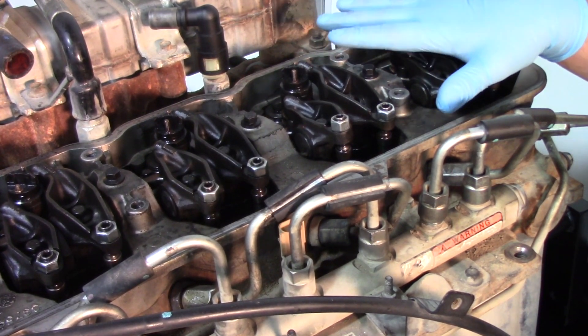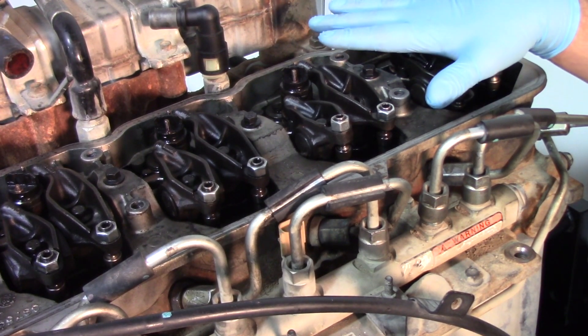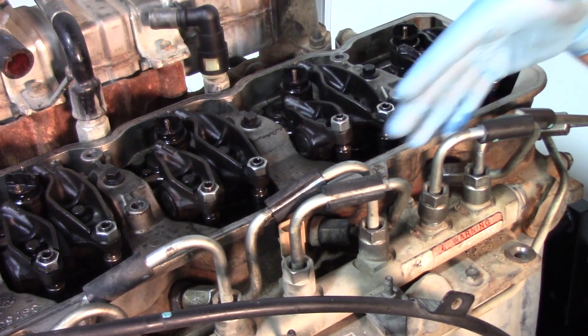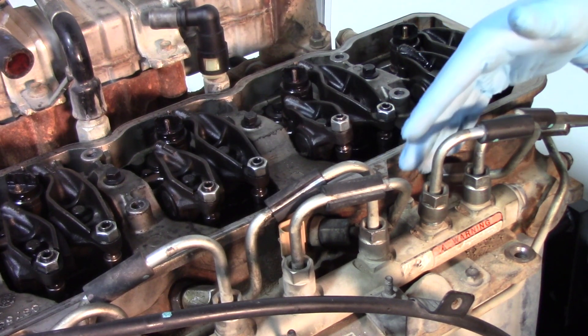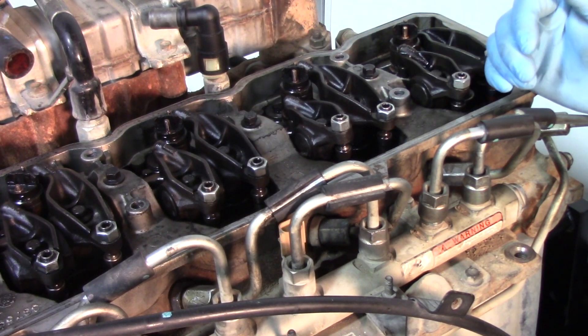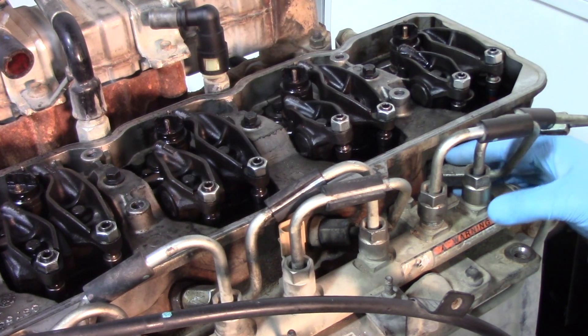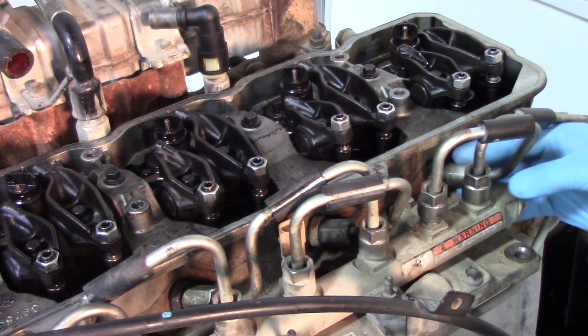We're in a fortunate spot here because this engine is on a stand. When working in the truck itself, best case scenario get some shop air or compressed air to that area to make sure you don't introduce debris into the system. With that said, we'll go ahead and remove the fuel line.